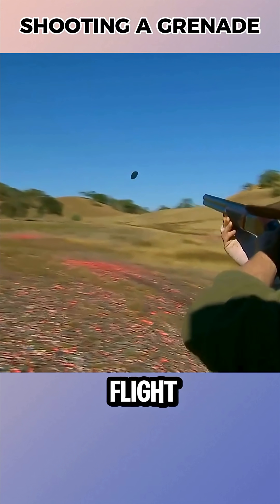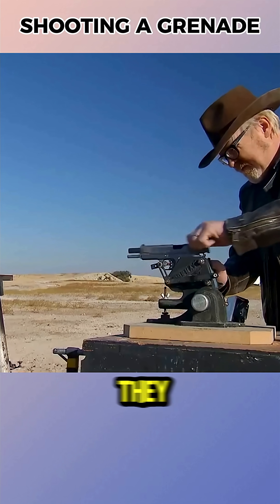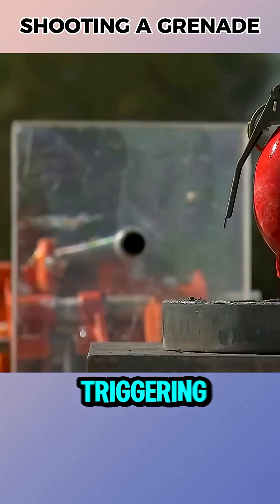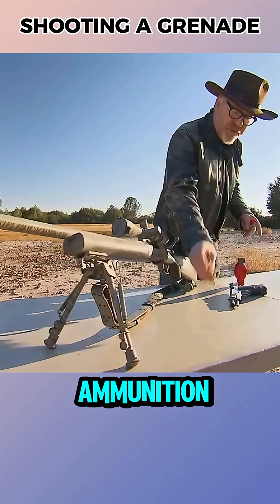Hitting a grenade in flight required extraordinary marksmanship, and Adam and Jamie didn't have that skill, so they chose a different method. They fixed the grenade on a metal stand, set up a remote triggering system, and used ropes to pull the pin. Three types of ammunition were tested.